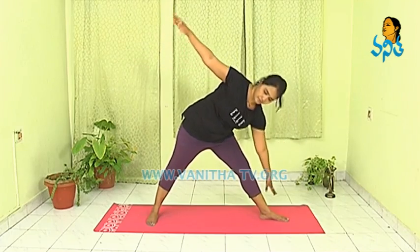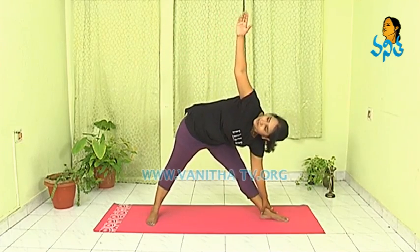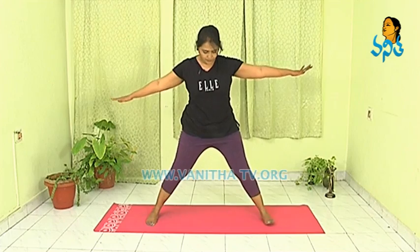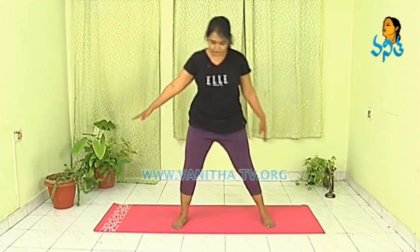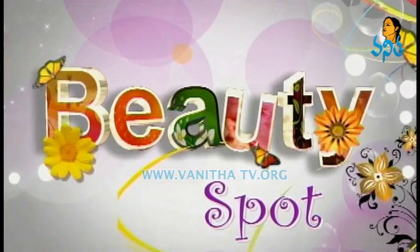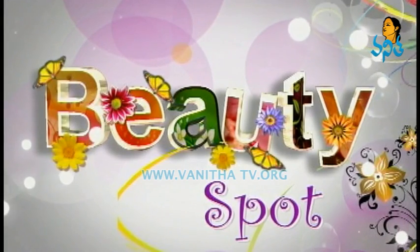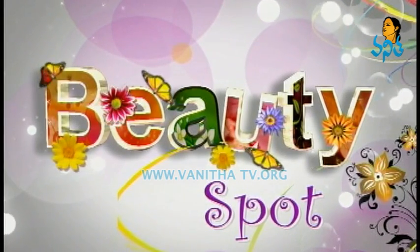And breathe out. Inhale, slowly turn the leg, bring your feet inside, and come back to standing posture. Relax your shoulders.